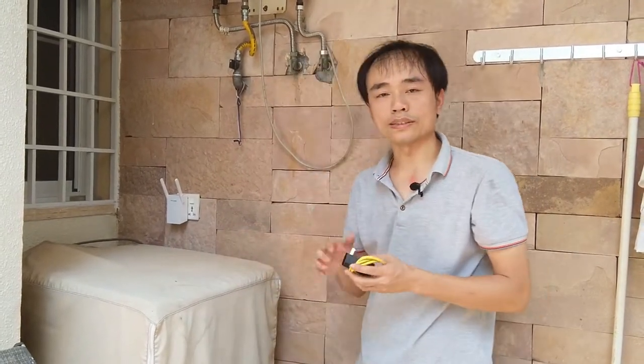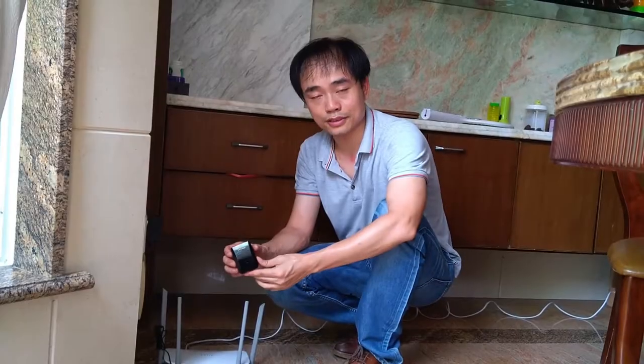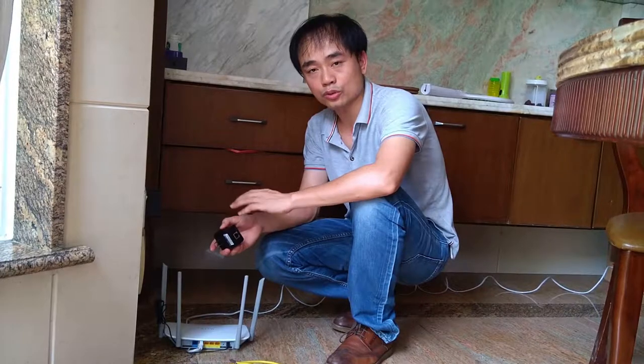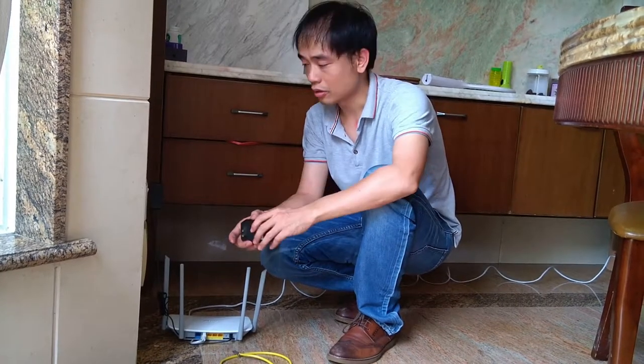Right now let's go to the inside and add the internet cable to our AC power line. This is the PLC transmitter — it's going to add a network signal to our power line, so the network signal will go through the power line to the receiver and create a new access point from the outside of the house.